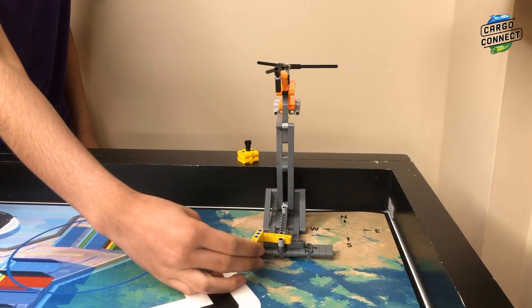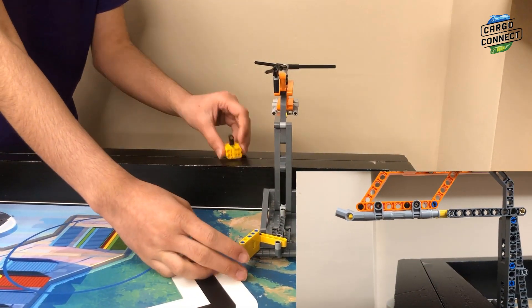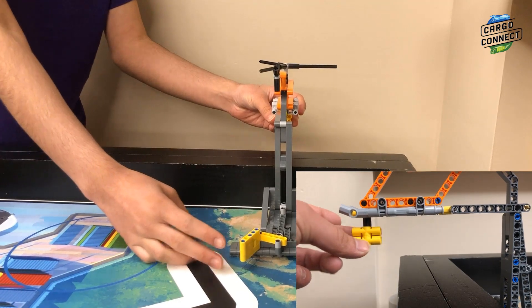For M08 airdrop, move the yellow lever all the way to the west, and load the food package onto the yellow axle on the front of the helicopter.